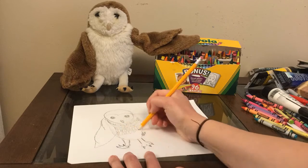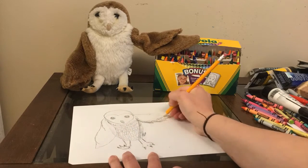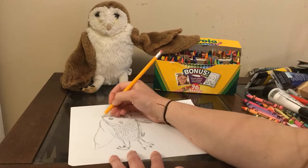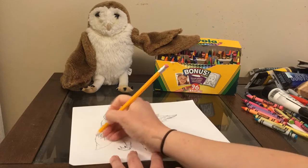Now you can see I'm going and adding the detail like the fur or the feathers with my pencil, and I'm pressing down a little bit harder with my pencil. Now I'm adding even more feathers to the top of the head and the other wing.